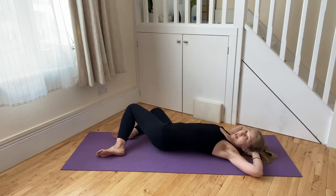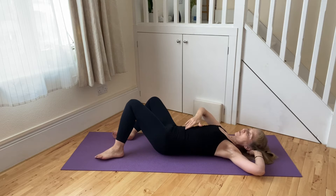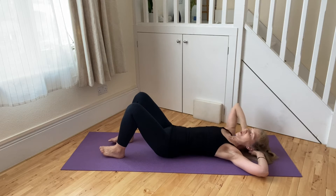So gently, gradually, as you're wheeling back towards the centre, we can depress the breastbone towards the spine, draw the navel towards the spine, hollow in the lower abdomen. So we really lead back from the spine more than that we pull back using the legs.